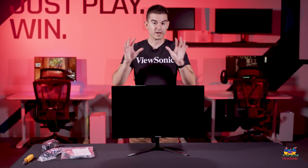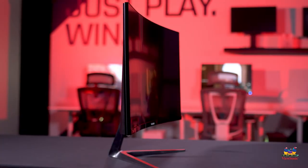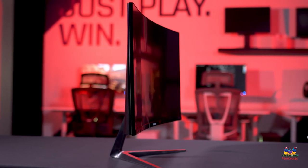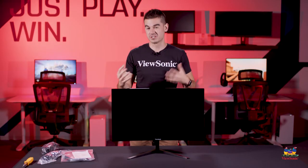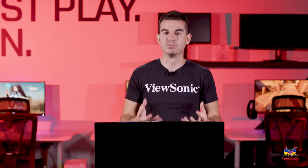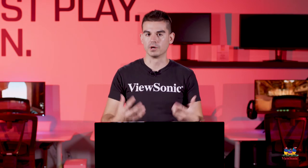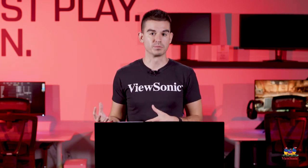Now we have the monitor fully out of the packaging and fully assembled. Let's go again over some of those specs. This is a 2560 by 1440. This is a VA panel, so that actually gives us really, really good contrast properties. This one has a native contrast ratio of 4,001, which is about four times what you would get on an IPS monitor. That high contrast will make the blacks very dark and very saturated, which will help the colors to pop.